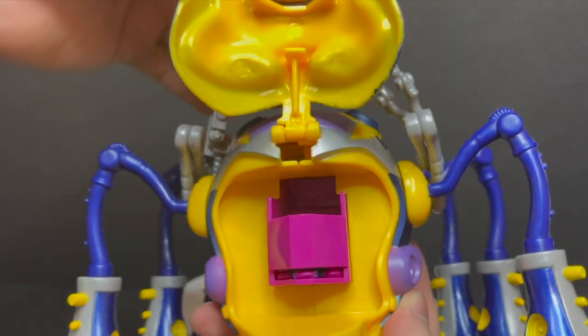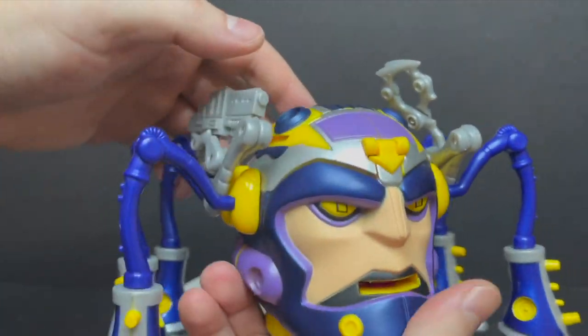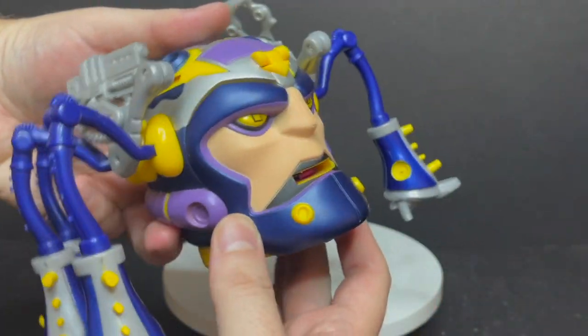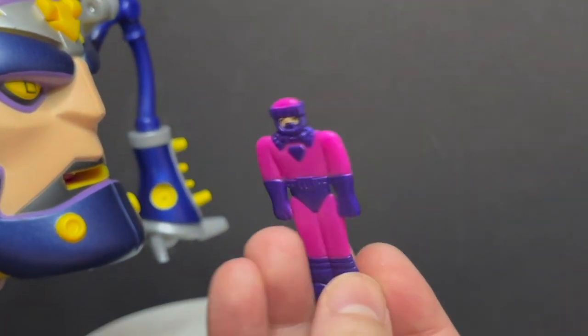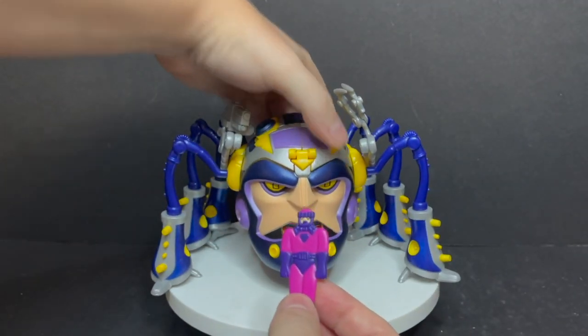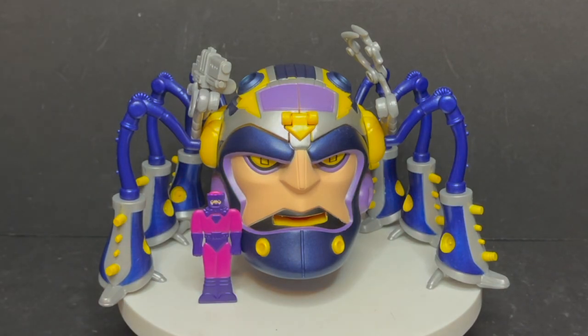The face opens up and that's where you load up all six of your Sentinels. If you turn it around you can see the top of his head — it's a spring-loaded deal. You just push it and it spits out a Sentinel. The Sentinels are very paper thin plastic, painted on both sides. When you pose them next to each other, it's a Sentinel factory.